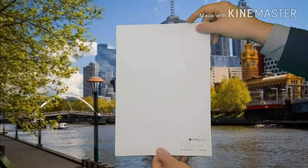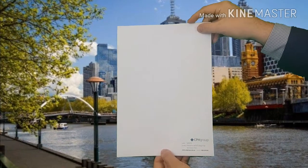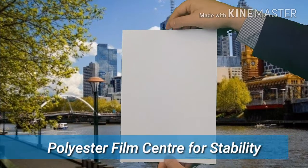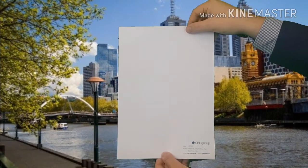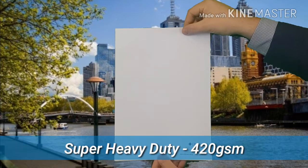The key reason why Stay Flat Synthetic sits so flat is that it has a polyester film in the centre of it. It is also super heavy-duty, being 420 GSM.